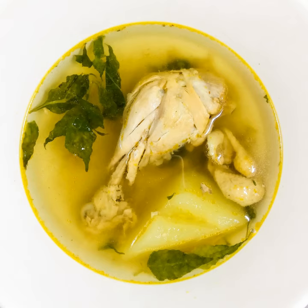Another variation is tinolang tahong, a soup made with mussels, ginger, onion, garlic, and bird's eye chili.